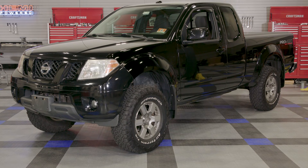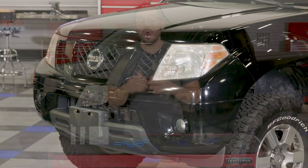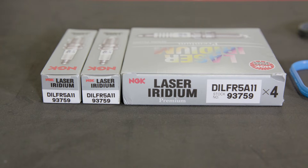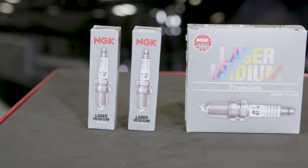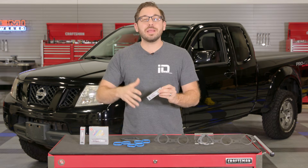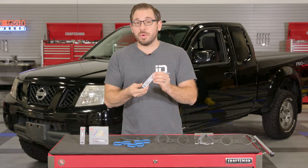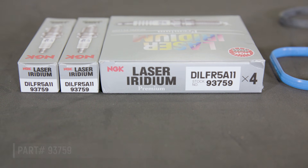With the tools portion covered, let's talk about the parts you're going to need. If you own a Frontier, XTERRA, or Pathfinder from 2005 to 2016 with the 4-liter V6, these are the parts you need. I have the original OE NGK laser iridium spark plugs. Unless you're building a motor for performance applications, I highly suggest sticking with the original plug that came with the car. Less expensive plugs may not last and the engine may not run as well. If these are good enough to last 100,000 miles, they're good enough to last another 100,000 miles. The part number on these plugs is 93759.